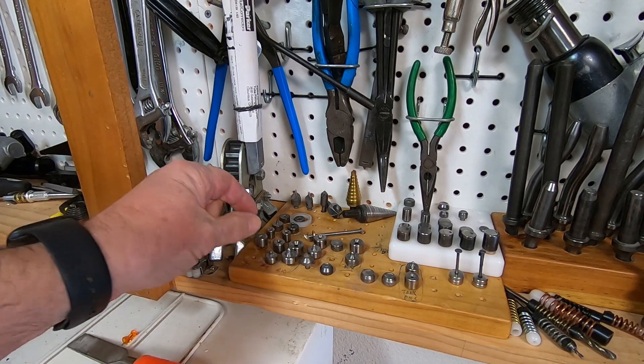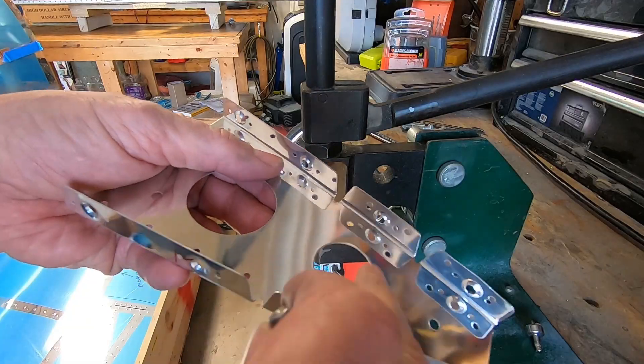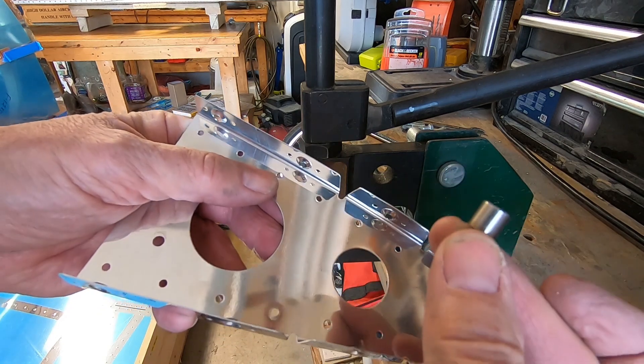Now for the 3/32" dimplers. To keep from ruining the number 8 dimples I just did, I used a smaller diameter 3/32" female dimpler.